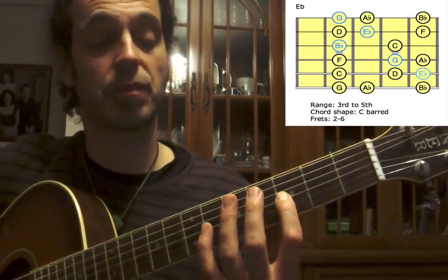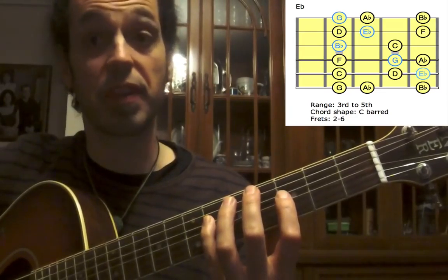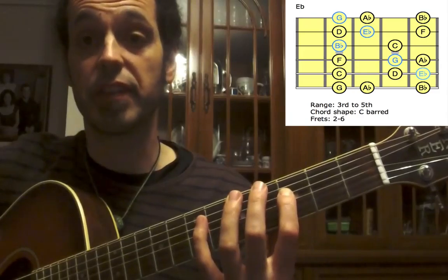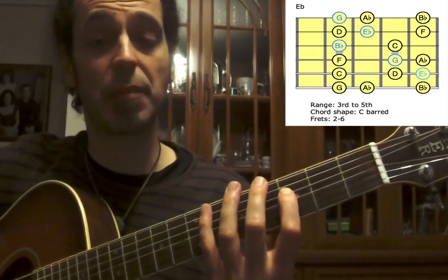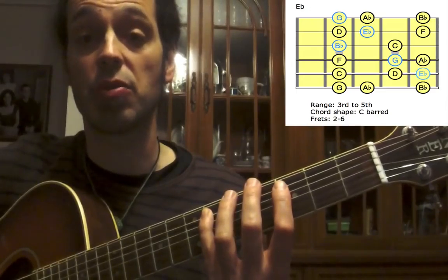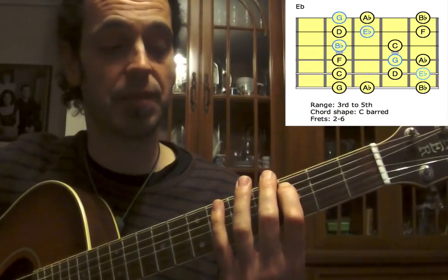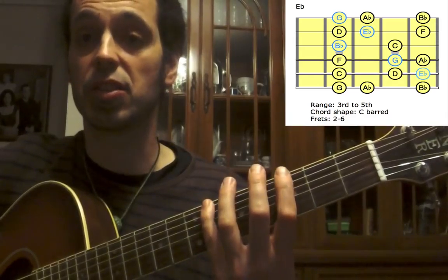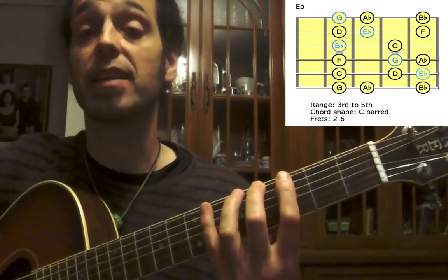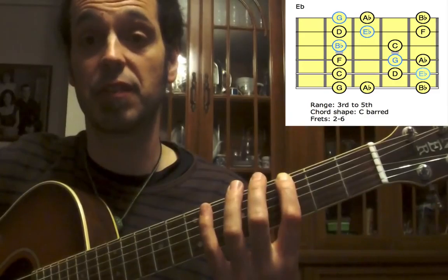First finger for B-flat, up to the D-string: small finger for A-flat, third finger for G, first finger for F. Up to the A-string: small finger for E-flat — this is our low root. Third finger for D, first finger for C. Up to the E-string: small finger for B-flat, second finger for A-flat, and we finish with our third, which is G, with our first finger on the third fret.